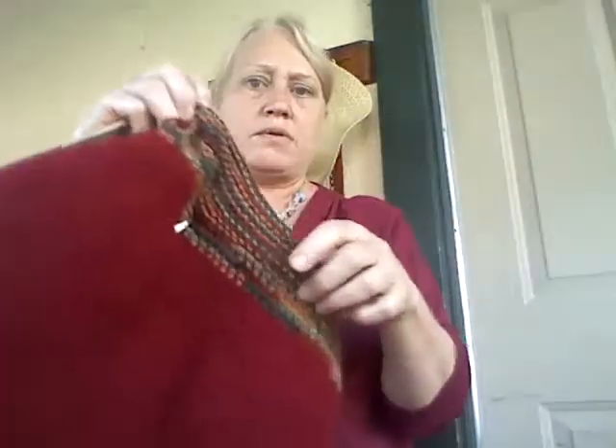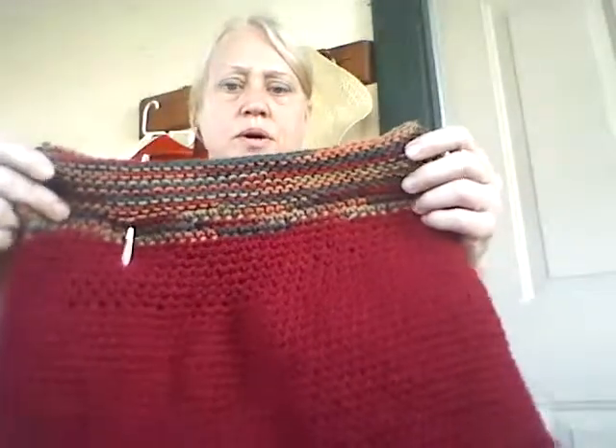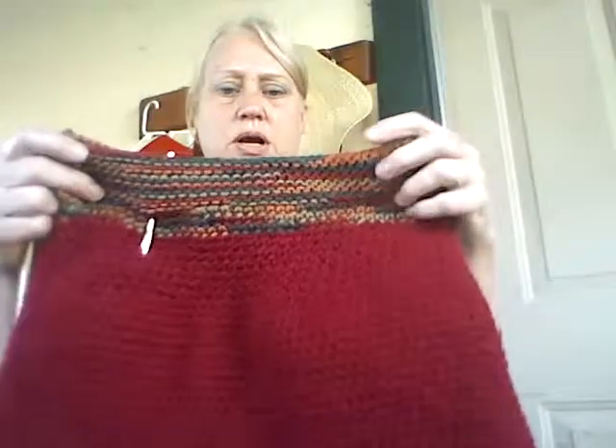We're going to make a 200-chain and crochet it in and out at about one-inch intervals around the skirt, then tie it in the front like a shoelace.